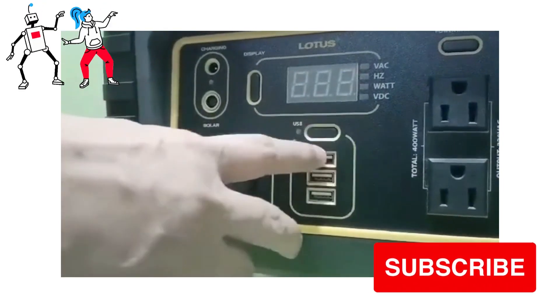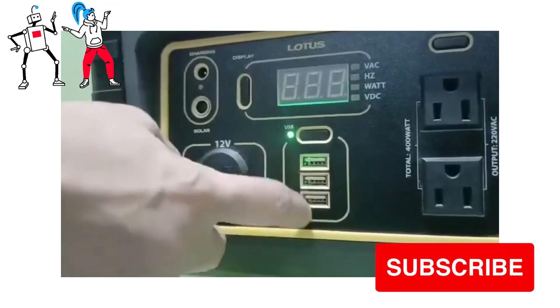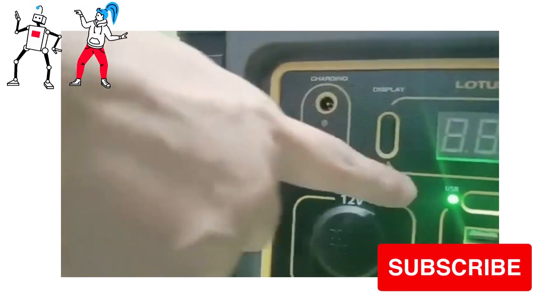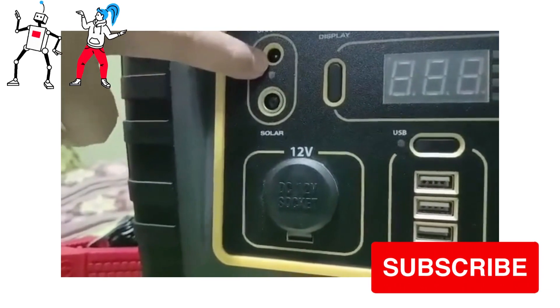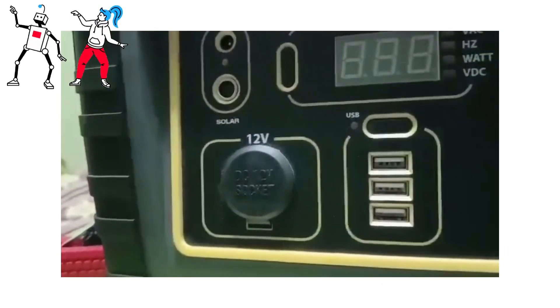And then you also see three USB ports. Let's press this one — so you can use the USB; it has three USB sockets. Plus, this is the charging port for electricity — the AC/DC charging port.